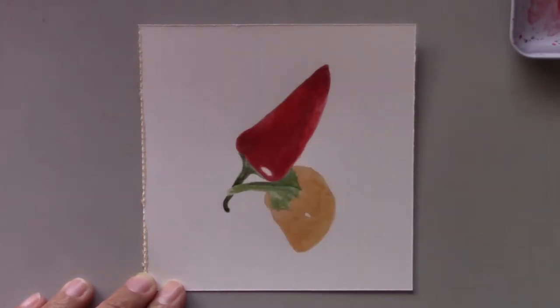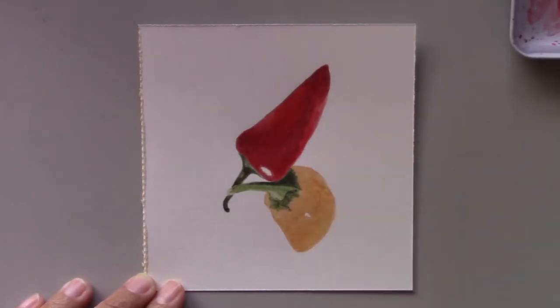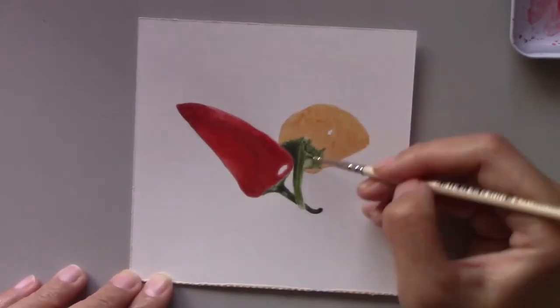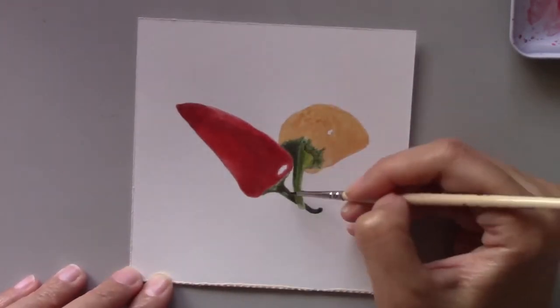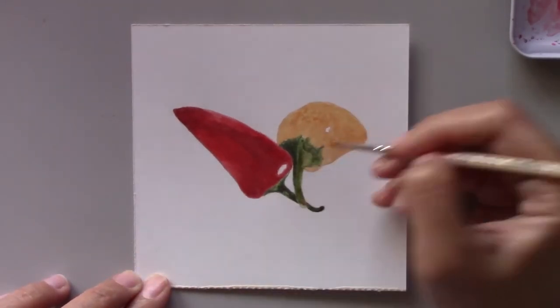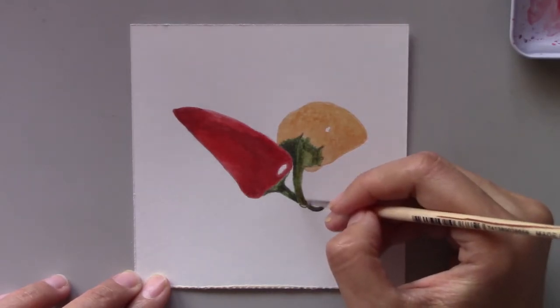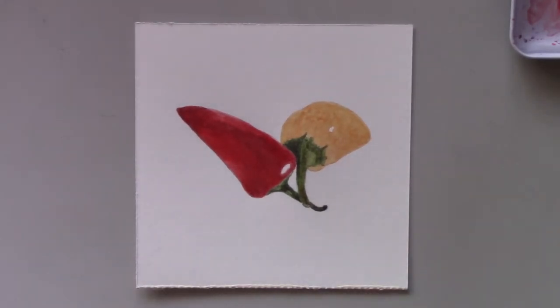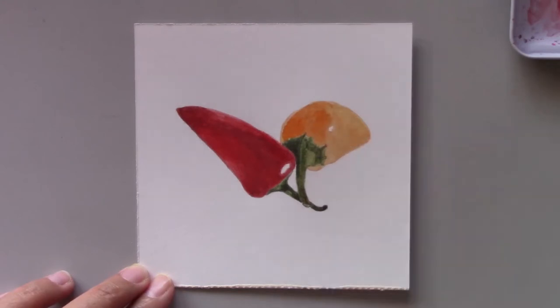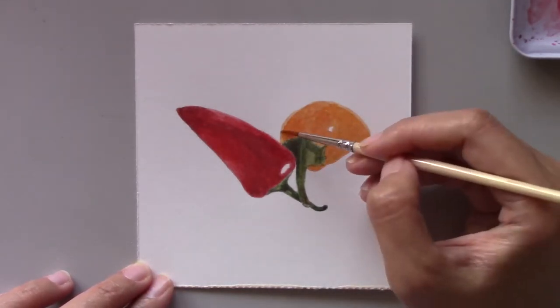Right now I'm adding more layers to the red pepper. If you want to get a very thick layer of red or any color, make sure you put the lightest color first, then gradually build the color as you go. For instance, I'm working on the stem right now while also working on the orange pepper. I did the same thing here — I put the lightest color first and then added more colors gradually to get the color as seen in the original photo.